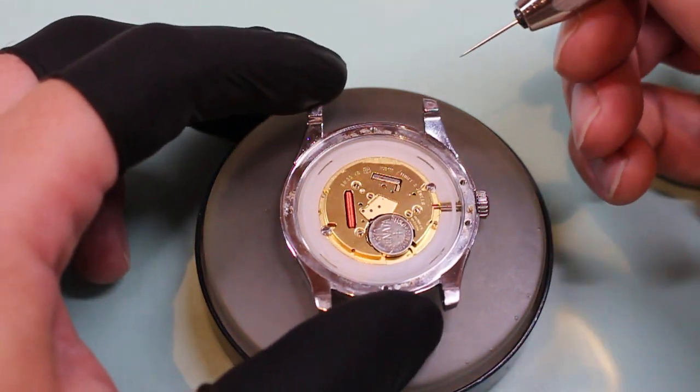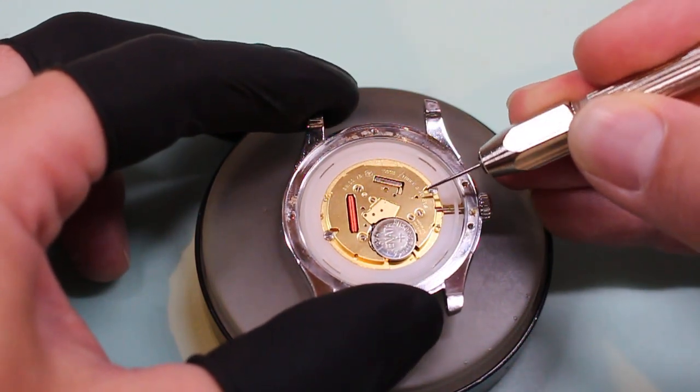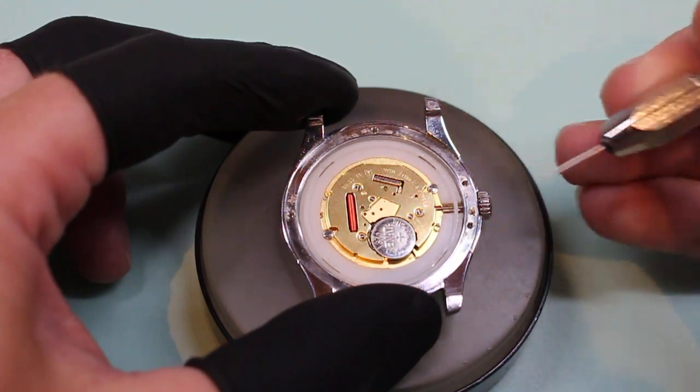This is how to release the crown on an ETA F06111. There's a small hole with an arrow right here. I'm using a very sharp tool.